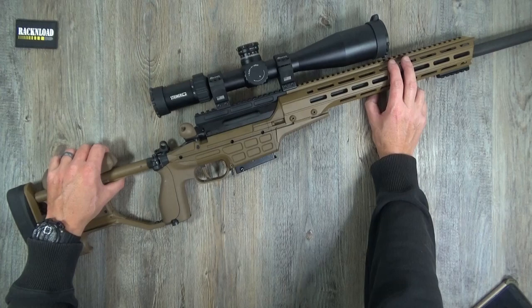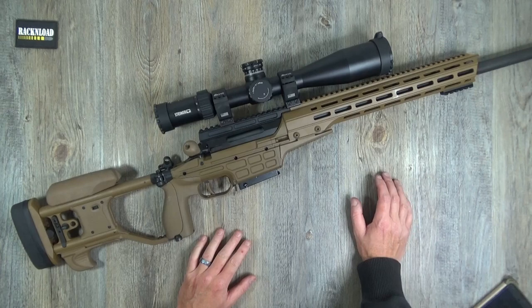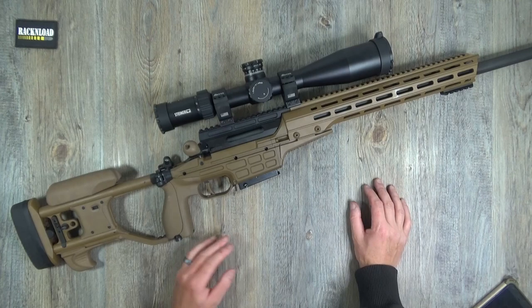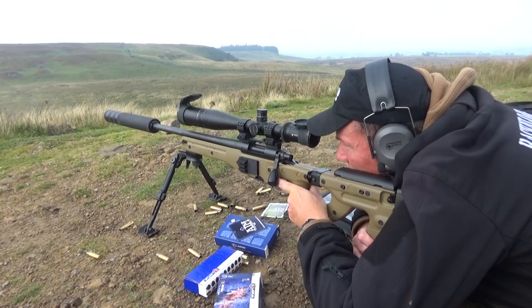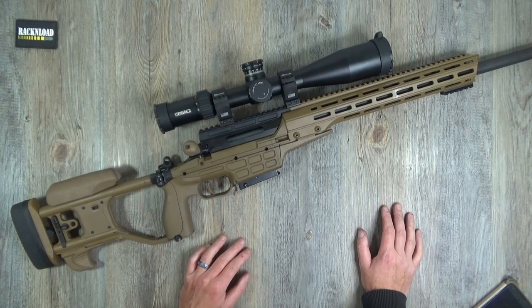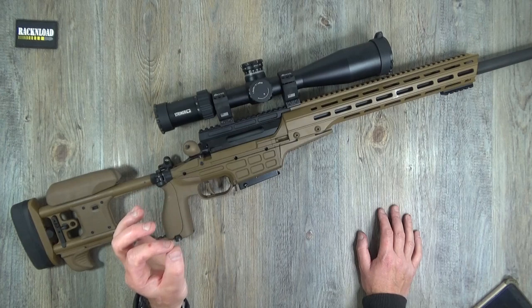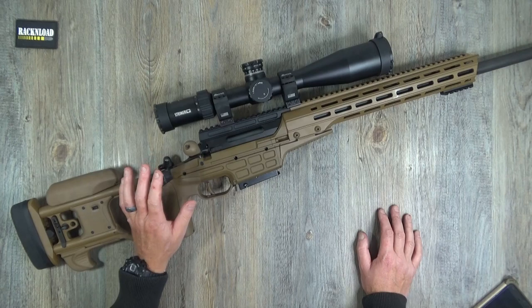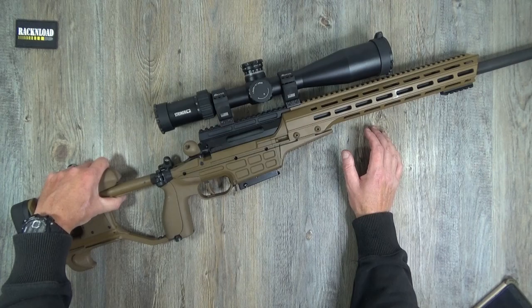It's like watching an Aston Martin video - you're never going to own one but you want to watch it anyway. It is a beautiful rifle. My own rifle is a Remington 700 in an Accuracy International stock - cost me about 1,200 quid - and I love that thing. But this Sako has all the luxuries on it, and the trigger is oh my god - like a glass rod.